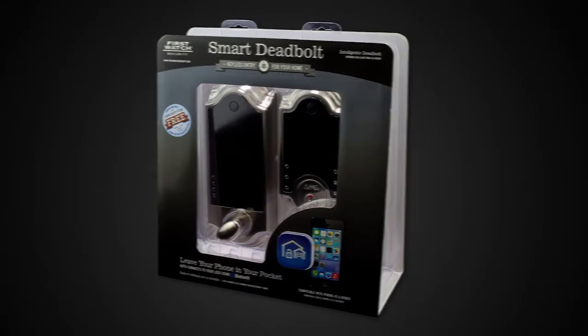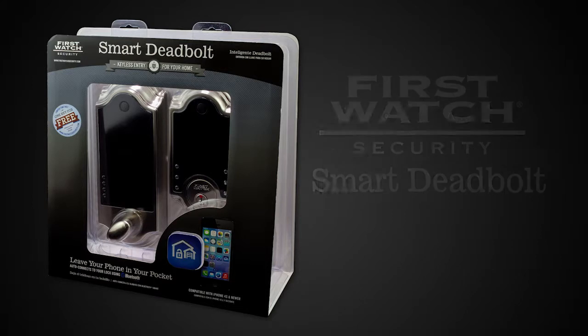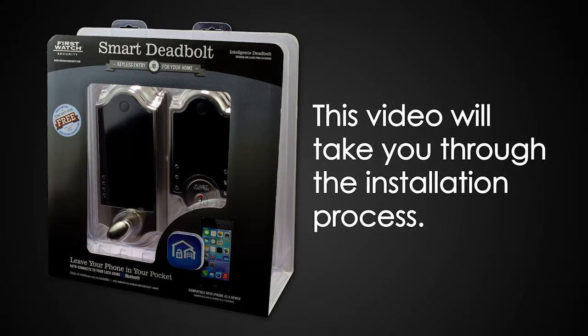Congratulations and thank you for purchasing the First Watch Security Smart Deadbolt. This video will take you through the installation process.